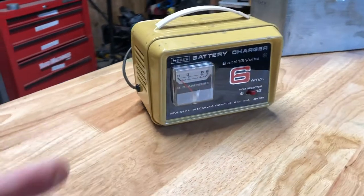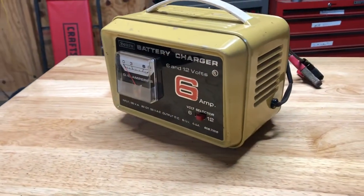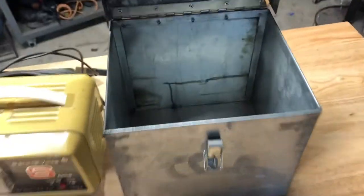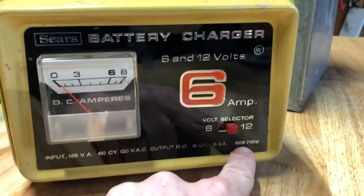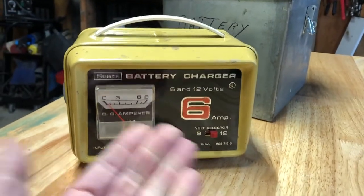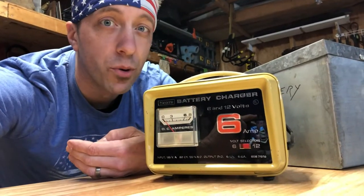Check out this vintage Sears battery charger that I just scored from an antique mall in Whitefield, Maine. It even came with a galvanized steel carrying case, which I'm pretty sure is not original but still cool. I looked up the model number and results say this thing comes from the 60s — didn't pinpoint a year, just says the 60s — which is kind of the golden era of tools.